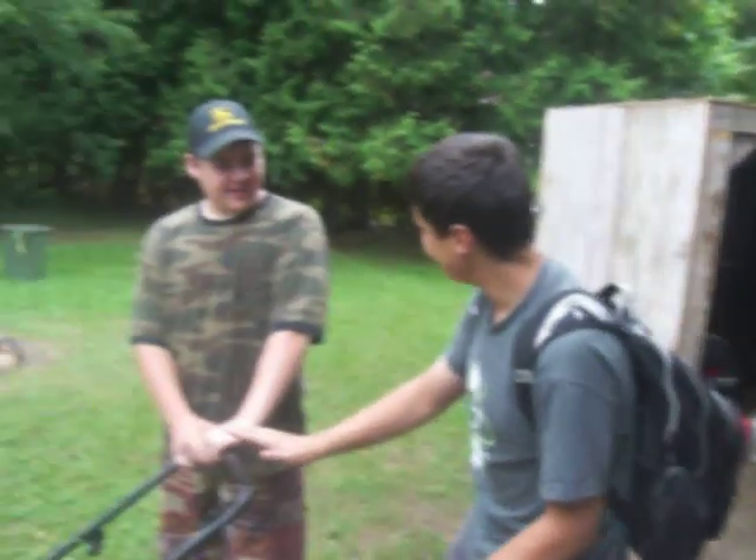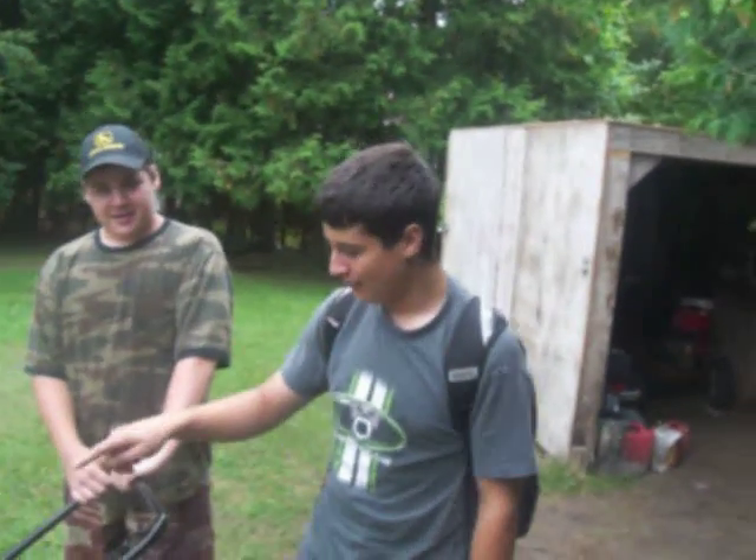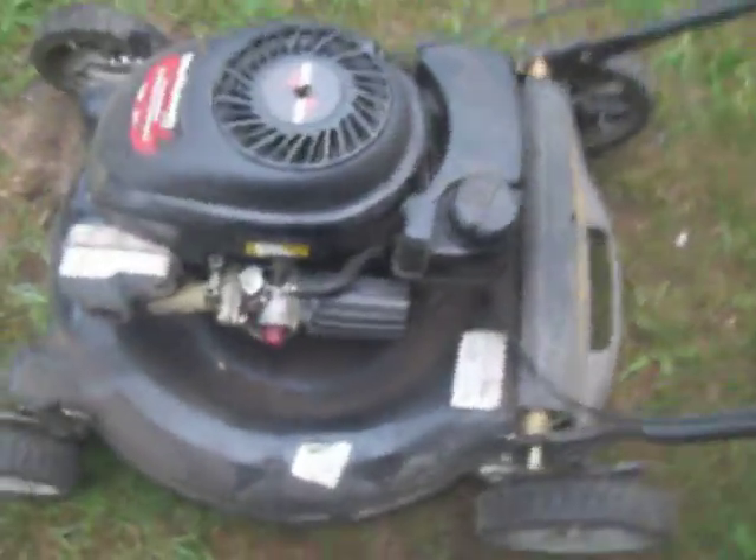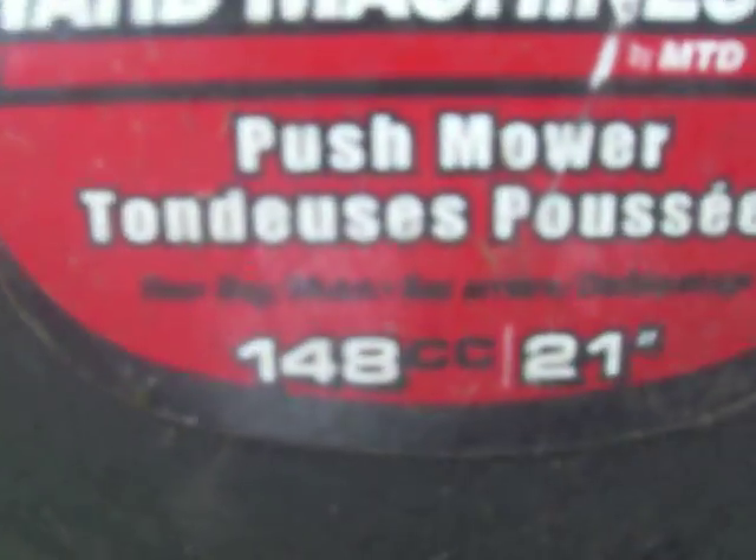Today we're doing the second video of the comparison from a four-stroke Tecumseh Yard Machines three and a half horse, compared to a four and a half horsepower two-stroke OMC Lawn Boy.